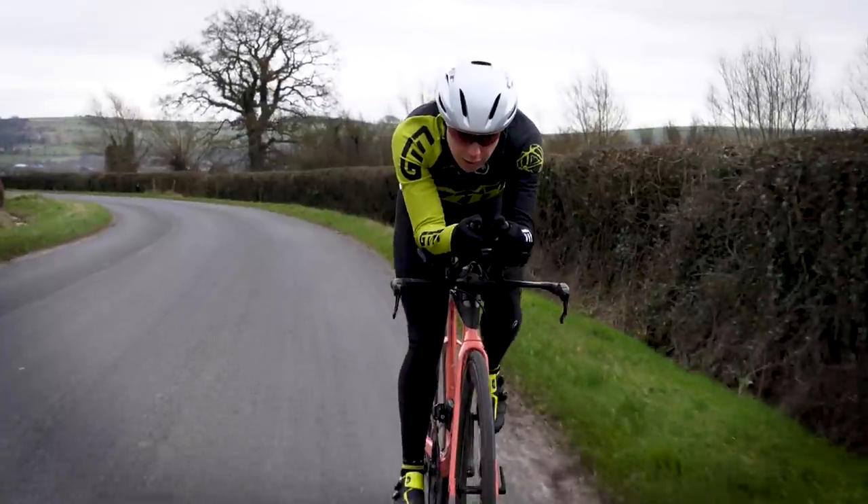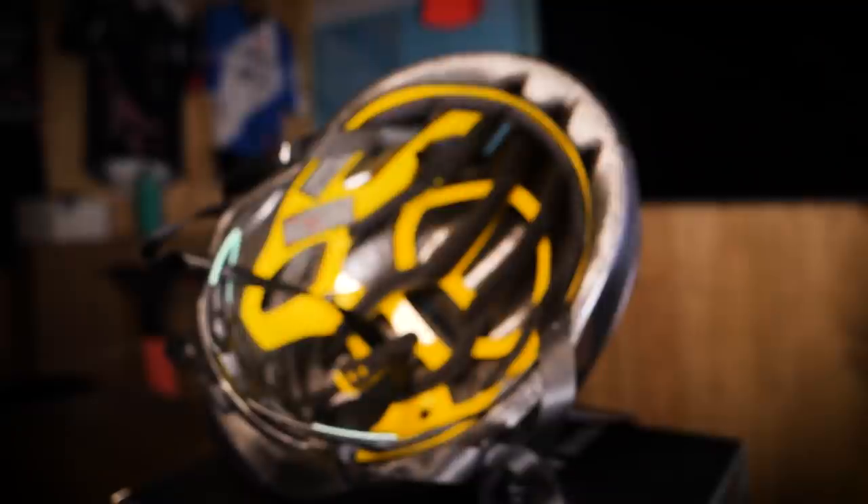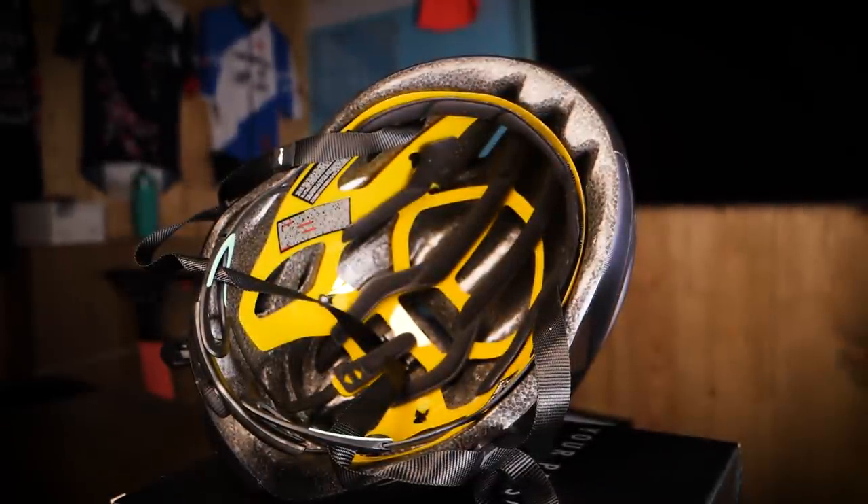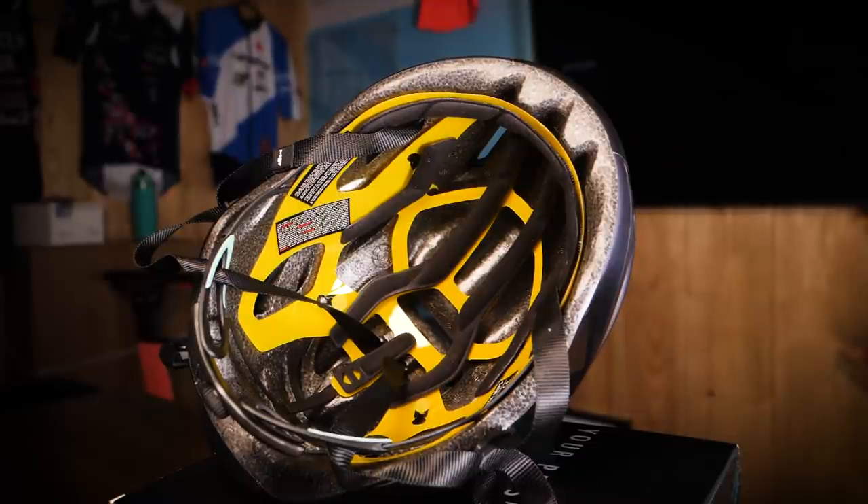You might be familiar with Met's previous model, the Met Manta. Add in MIPS as well as a few other tweaks and you end up with this — the Met Manta MIPS. Met's previous most aero helmet, the Manta, has just had a serious safety upgrade by adding in the MIPS C2 Brain Protection System as well as some other geometrical changes.